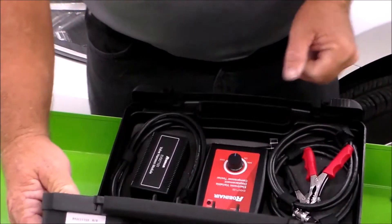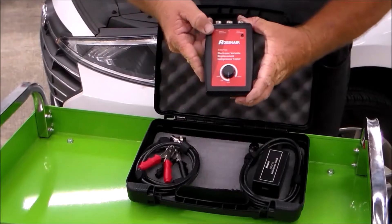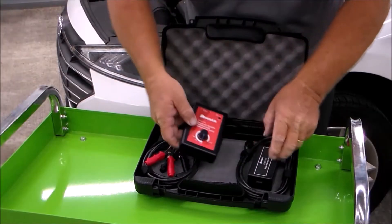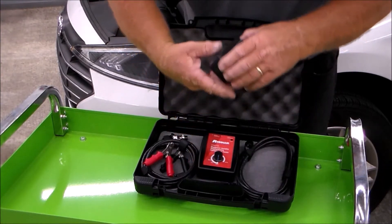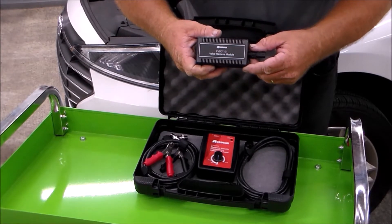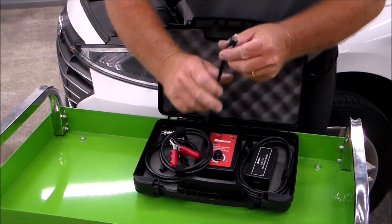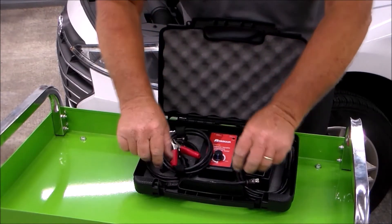The kit includes the EVDC100 tester, as well as the EVDC101 valve harness module that plugs into the wiring coming from the compressor to keep the AC active. There is also a connector adapter, available for either big or small connectors.